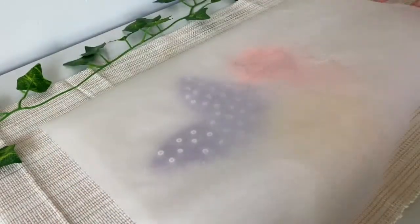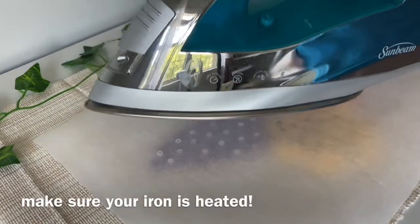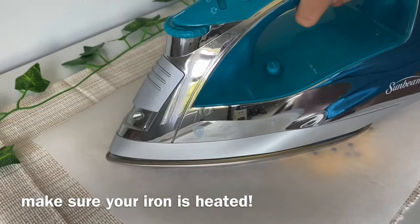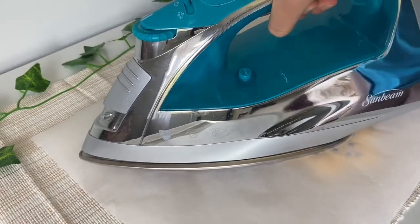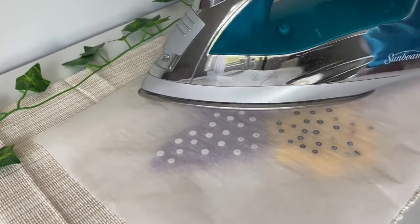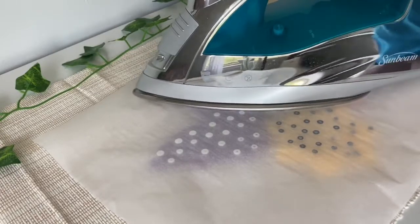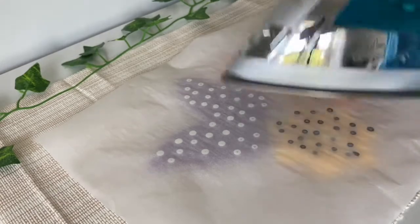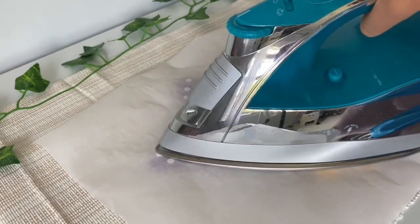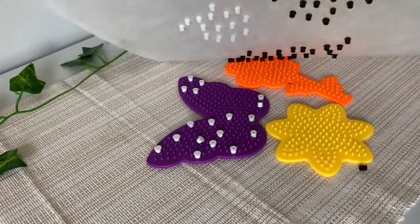Then place some parchment paper on top of the beads and use your iron to lightly flatten the beads. This part does take a while, but after some time the beads will start to flatten. Make sure you're equally flattening all the beads because you want them to be around the same size.